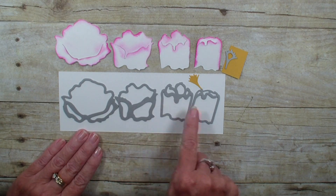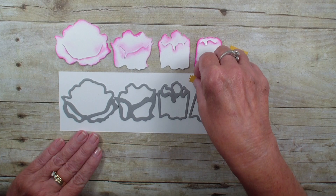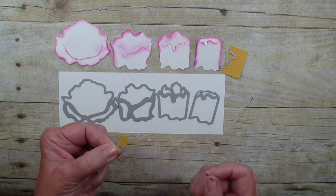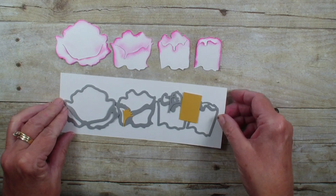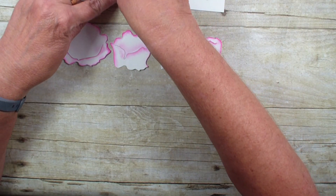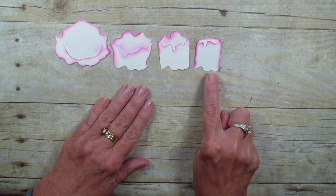There are four different dies and you want to cut them out. I cut them out in white, and then I used the Bumblebee ink cardstock to cut out the little stamen. I'm just going to set this aside and show you how simple it was to put this peony together.